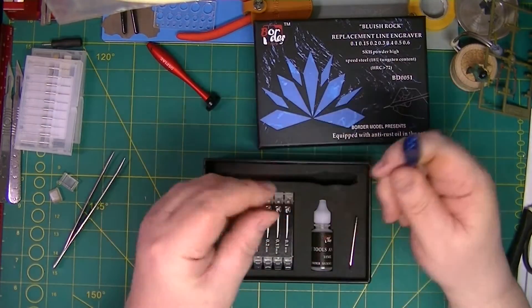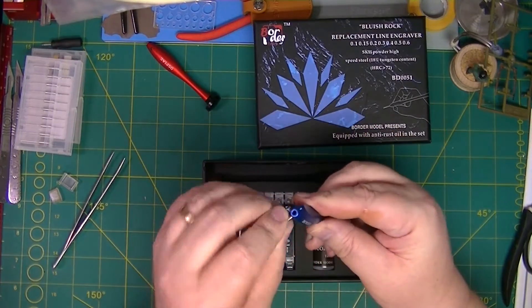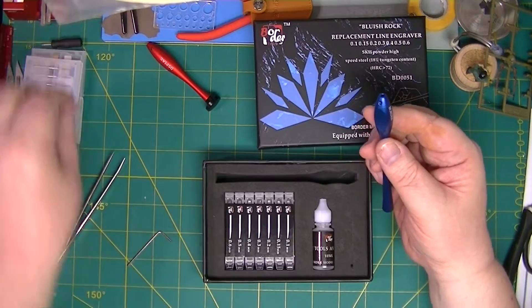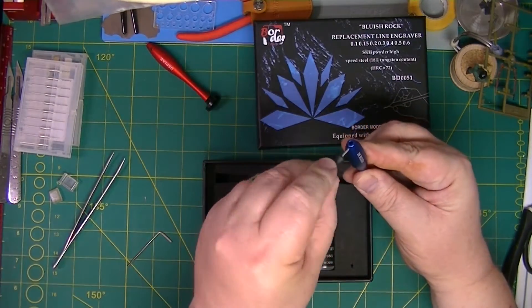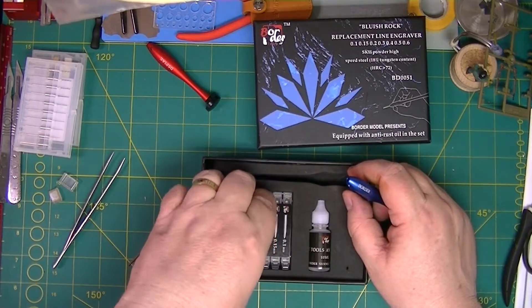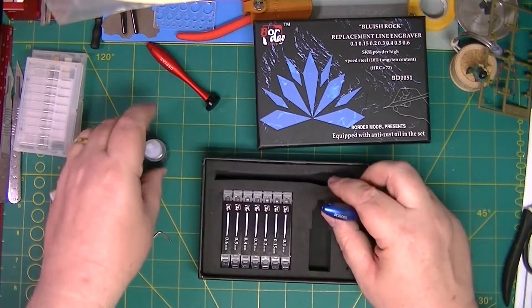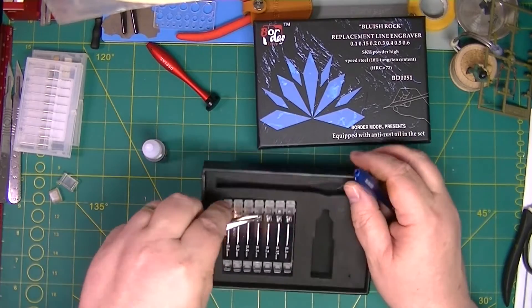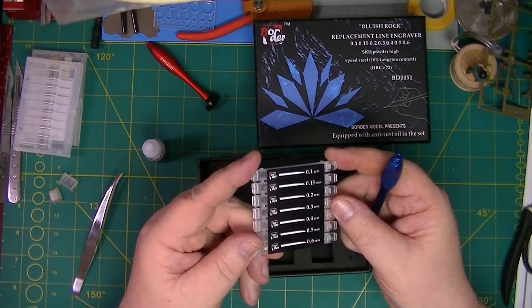Bluish Rock. Comes with a little Allen key for opening and closing — very nice if that's the same size as the one that comes with. Yeah, I think it is. That's quite good. It comes with some oil — anti-rust oil. And it's got a selection of blades, though they're going to be difficult to get out of the box.